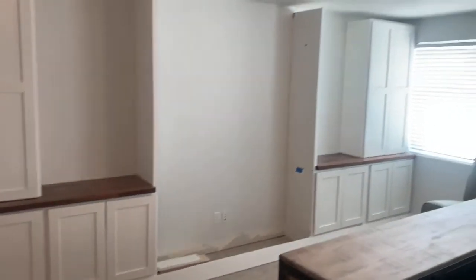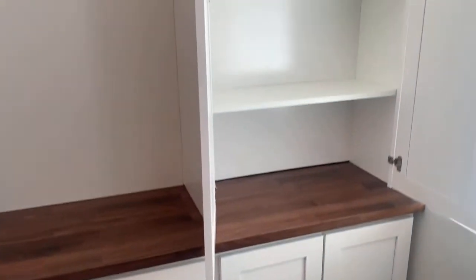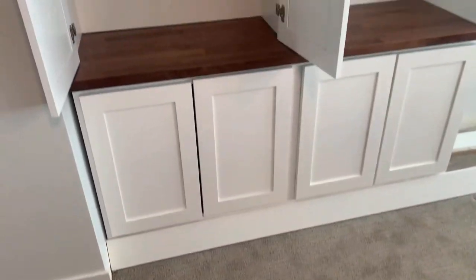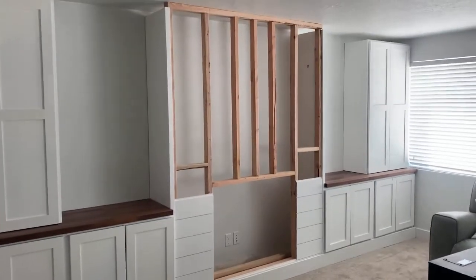Then I went ahead and installed the upper cabinets. I just put them on top of the counter, because when you open those doors you can see inside, and it allows you to utilize that countertop. And then I installed the shelving in both of them as well.